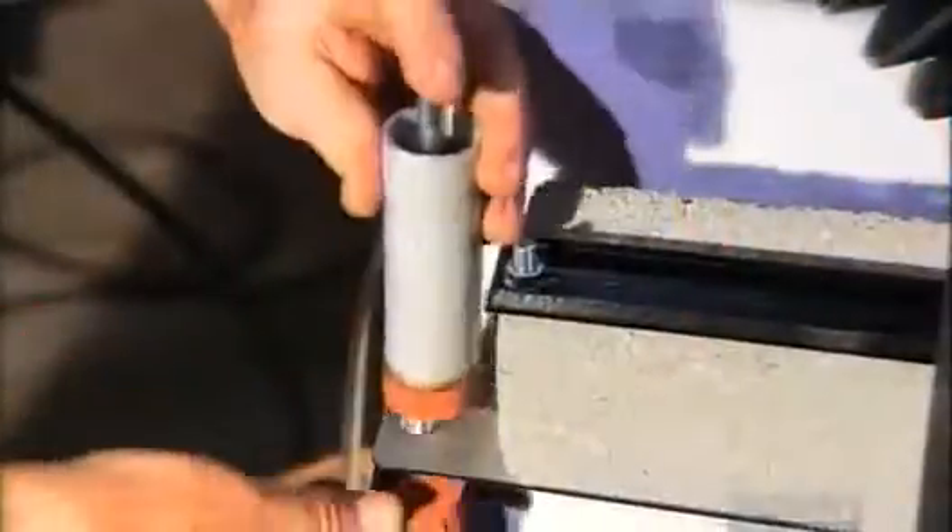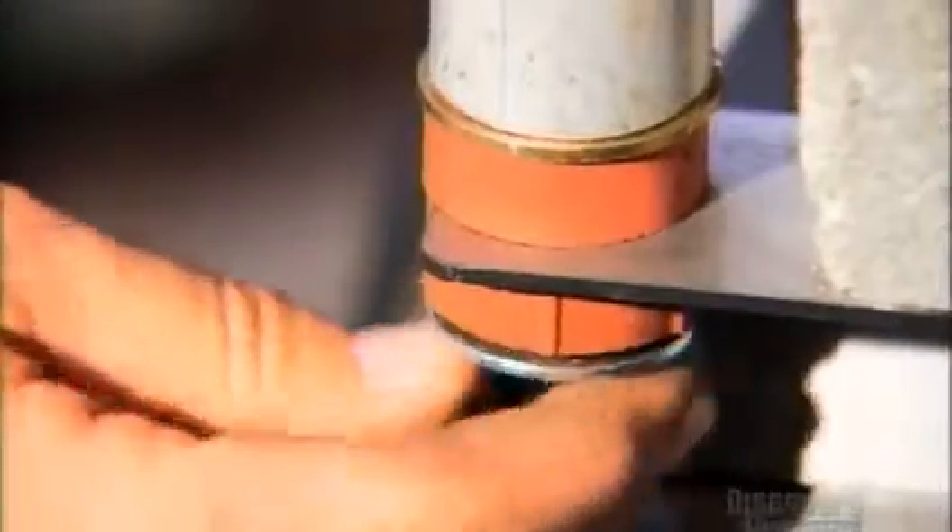Now he can install the suspension struts that support the outer tub, one at each corner of the base.